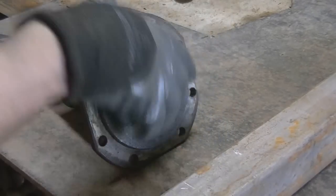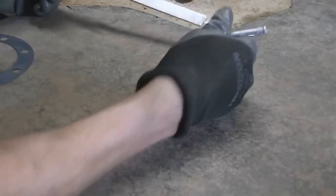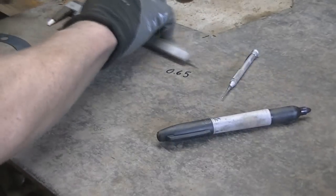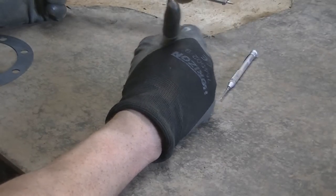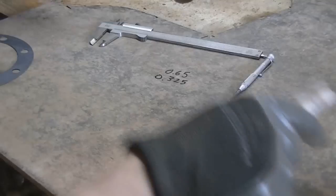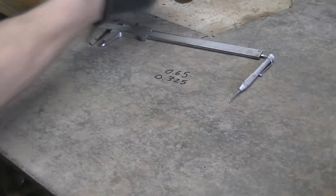Let's do some math. Sharpie. And I'll stick this — what is this? 325? 0.325. Now I can tell you right now, it's not going to work. I'd have to go three deep to be able to cover that.